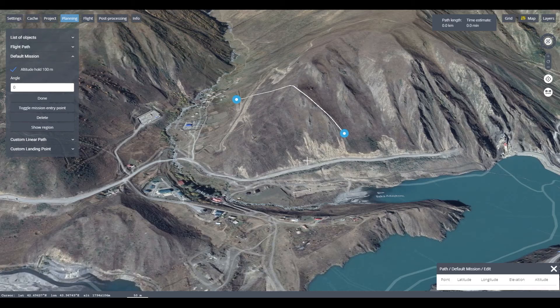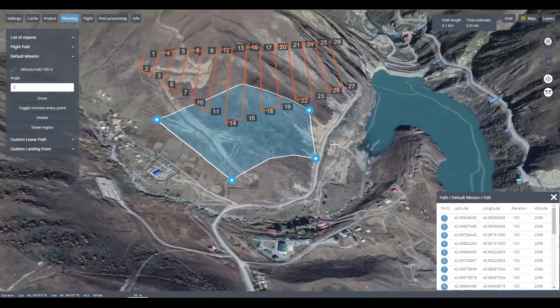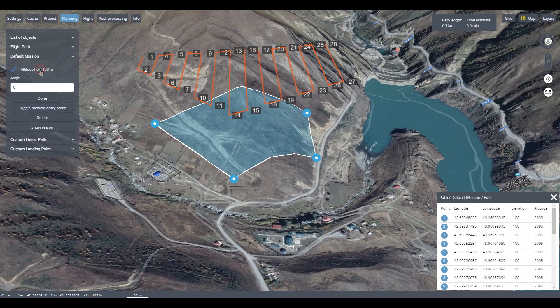The FIXAR-X Ground Control Station has been designed with a user-friendly interface. Using our video guides, you'll master it quickly.